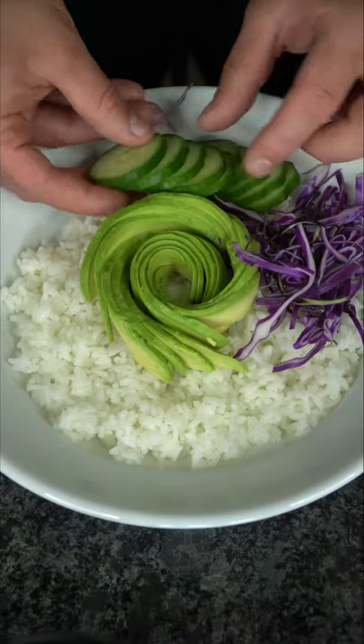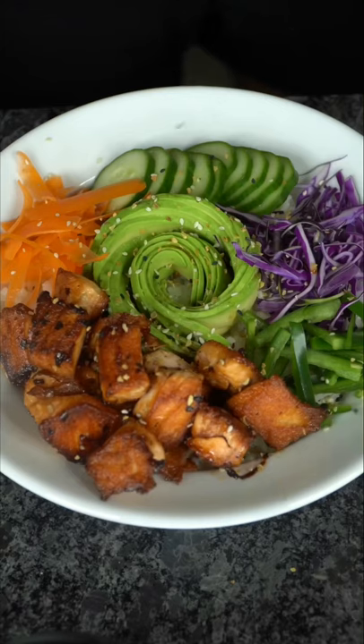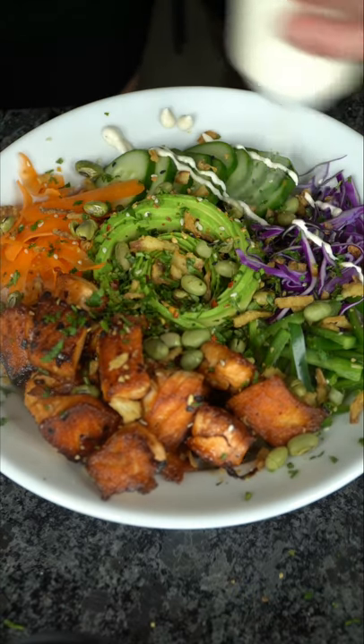I like cabbage, a couple cucumbers, some shaved carrots, a couple jalapeños, your crispy salmon, season your avocado, crispy onions, a couple roasted edamame, cilantro to pack a punch. And finally, a drizzle of our white sauce.